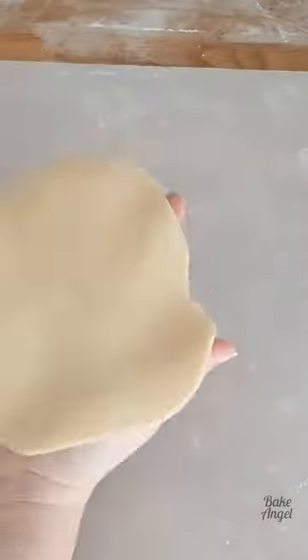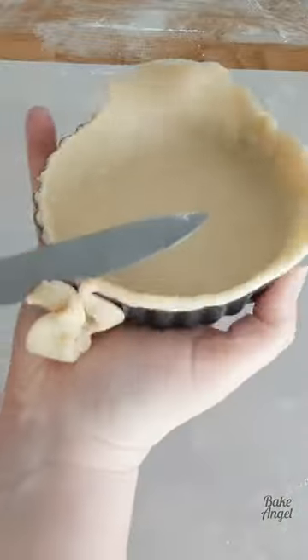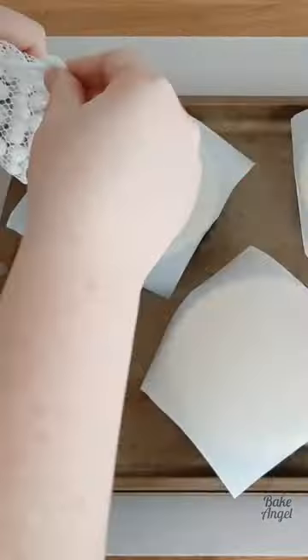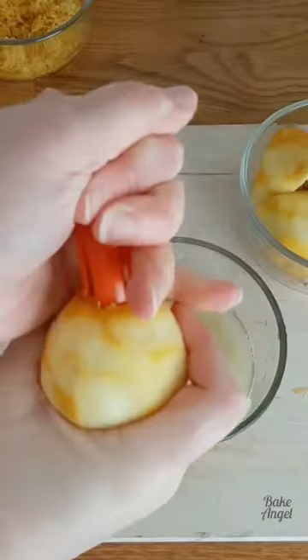Let's make mini lemon meringue pies together in 50 seconds. You're going to start by making a wonderful pastry base, shaping them into your mini tart cases, and then once you've trimmed them you're going to blind bake them before starting to make your lemon pie filling.